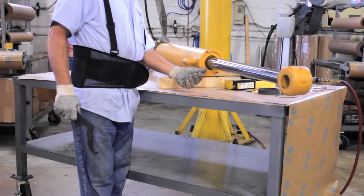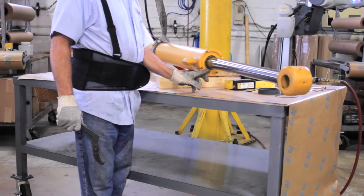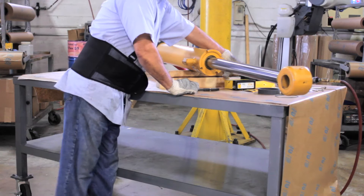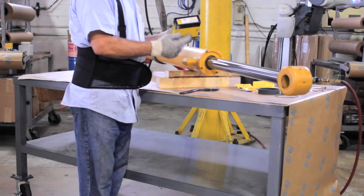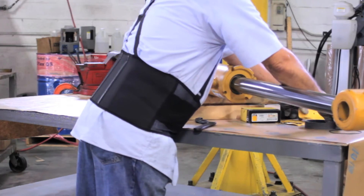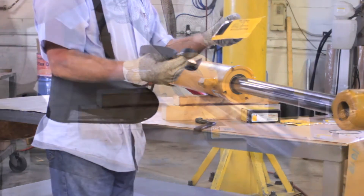Today we will proceed to change the seals of a hydraulic cylinder with CTP seals. CTP produces durable hydraulic seals with premium materials and the precision and dimensions that allow our seals to deliver superior performance, lowering operation costs and maintenance.